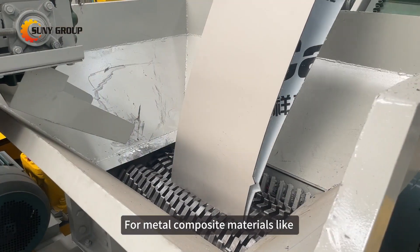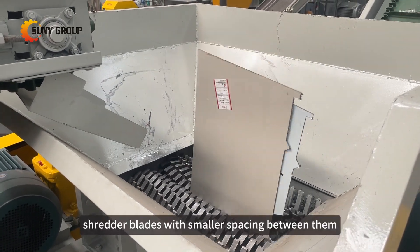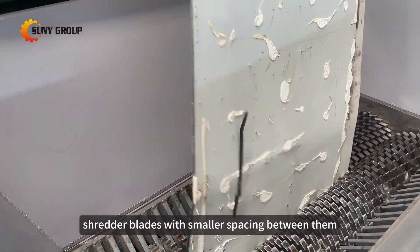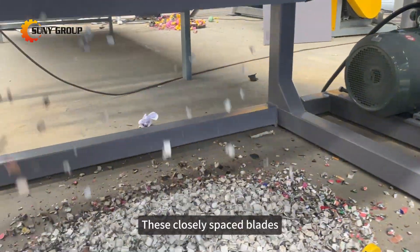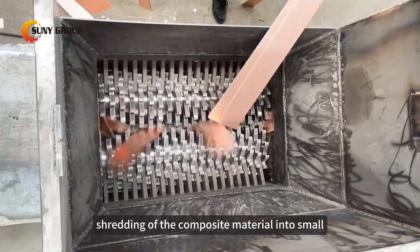For metal composite materials like aluminum plastic panels, where materials are tightly bonded together, shredder blades with smaller spacing between them are preferred. These closely spaced blades ensure thorough shredding of the composite material into small, uniform pieces.